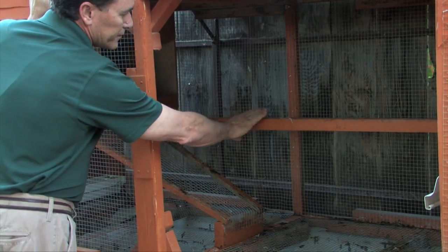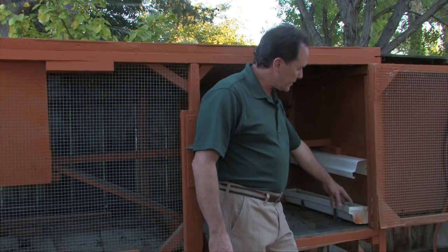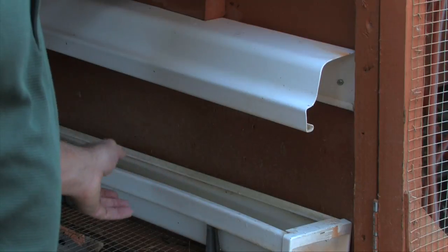It also allows them to get onto their roosting perch here that I put in the middle very easily. The water trough that I've used is basically a plastic rain trough that I got from a local hardware store. I took another piece and put it upside down to use kind of like an umbrella to shield from any droppings so they don't go into the water.